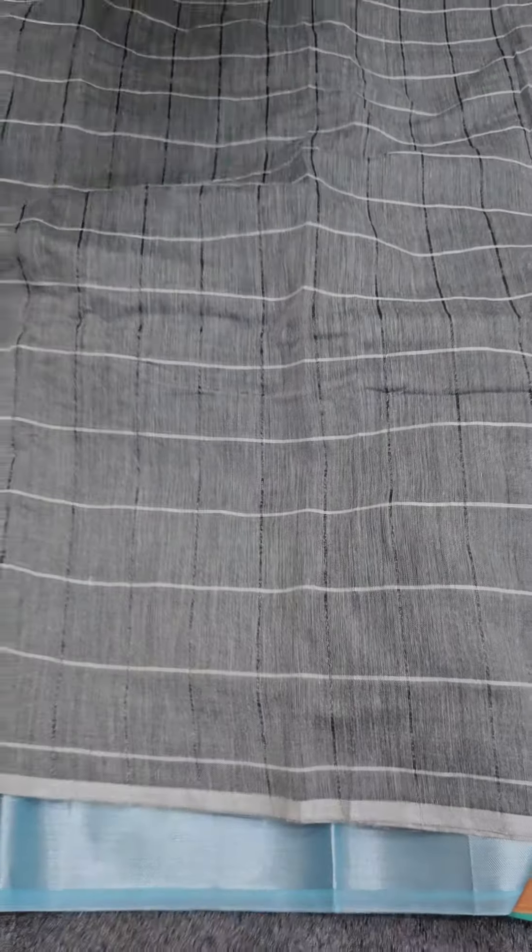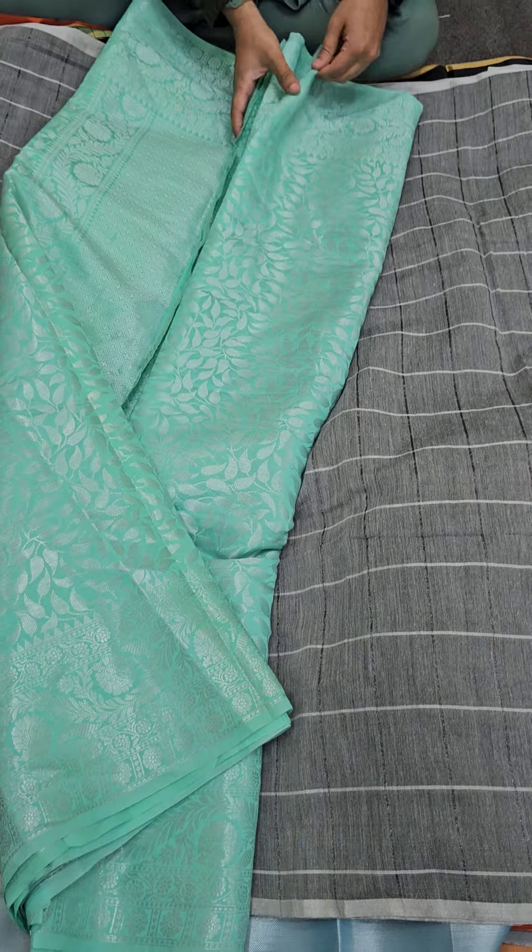Next we have a lovely set of sea green — just have a look. A lovely sea green color is coming your way, a really unique color tone to have.